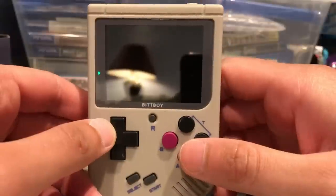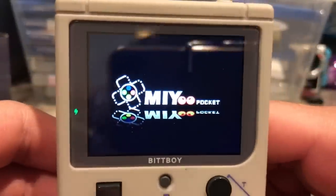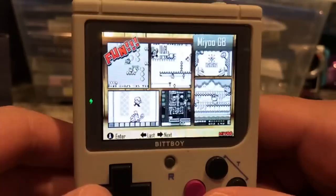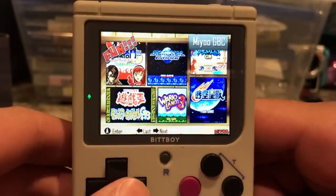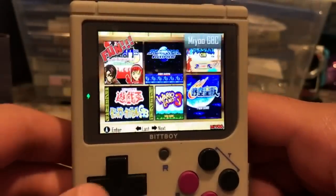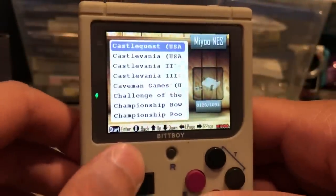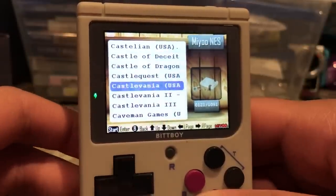You turn it on by flipping the switch up top, and it boots right into the operating system. You get this main menu screen which has NES, Game Boy, and Game Boy Color ROMs all separated — they're all closed off from each other. Overall it's kind of a weird looking menu but it gets the job done. There's a lot going on but it works.